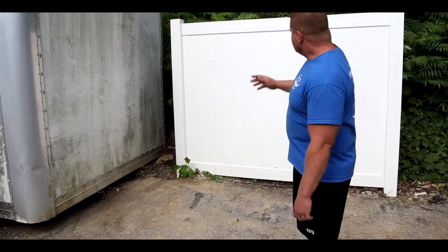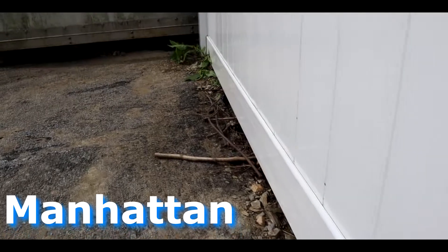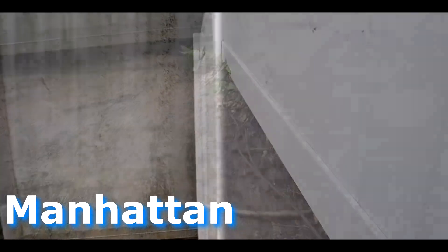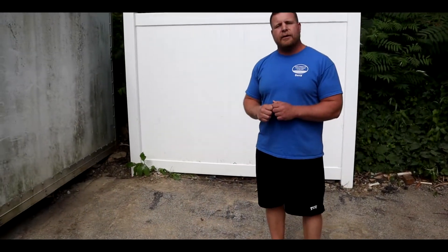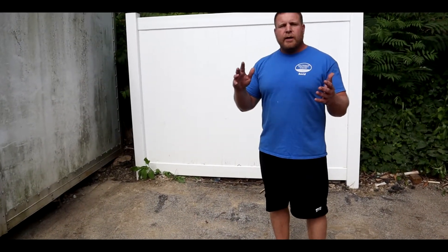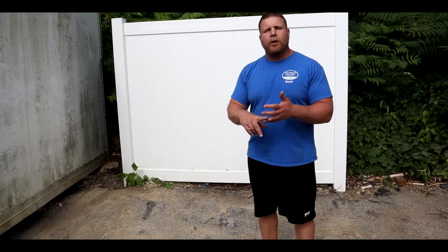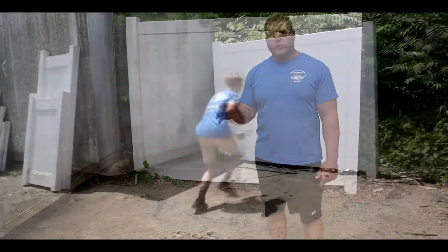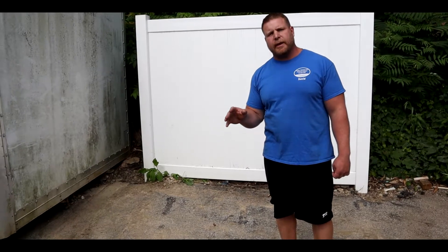So what we're doing — this is our 6-foot standard Manhattan white privacy fence. We use this on all of our jobs that we're doing out there for privacy fence. We're going to show you some instances that might happen at your house where it could be subject to, maybe like a basketball hitting it, a football, etc. Things that you might be concerned about: if your fence gets struck, is it going to hold up? So without further ado, we're going to show you guys some different things that might happen.